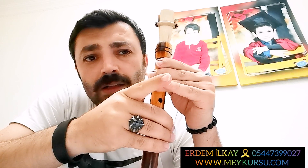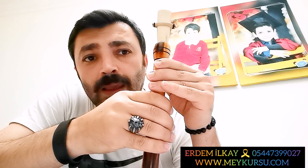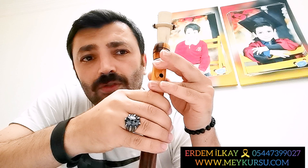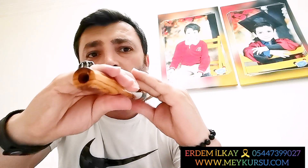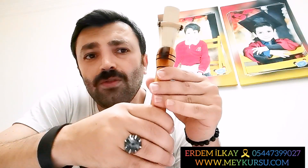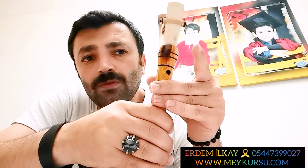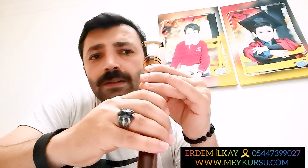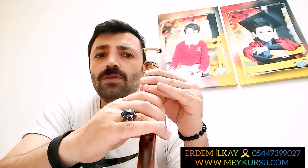İndiriyorum. Do'yu kaldırıyorum, indiriyorum. Re'yi kaldırıyorum, indiriyorum. Mi'yi kaldırıyorum, indiriyorum. Sonra alt Fa'yı kaldırıyorum, indiriyorum. En üst Sol. Ve bu şekilde geri geliyorum: Sol, Fa, Mi, Re, Do, Si, La, Sol, Fa.